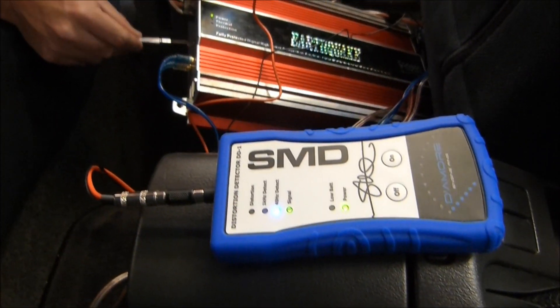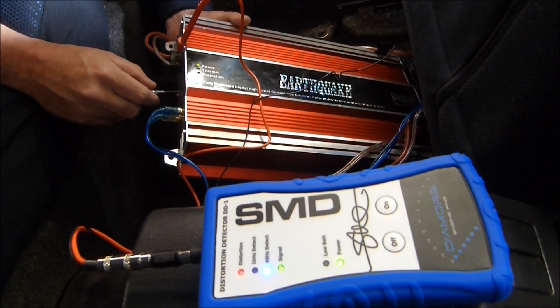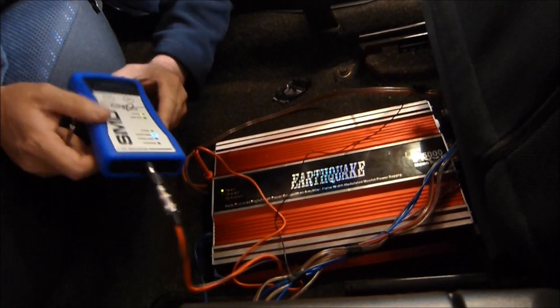Just going to set the gain on the amp. So we'll turn our volume up to 27. Now we're going to turn up the gain on the amp here. It didn't have to move much — back it off a little, there we go. Now our gain on our amp is set like a pro. We'll also do it for the mids and highs when we set all those speakers up later.